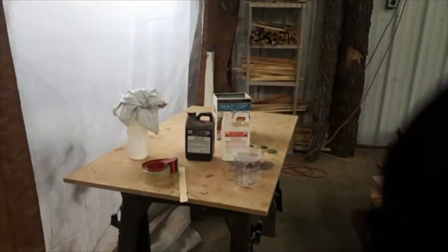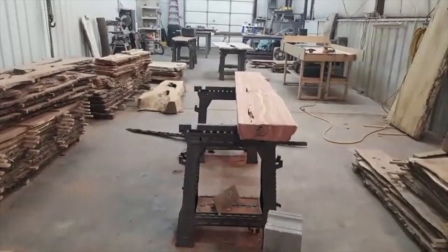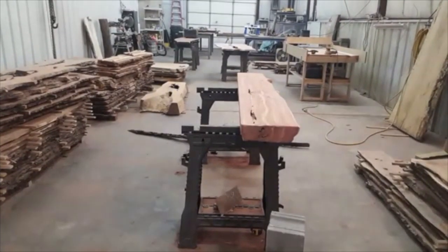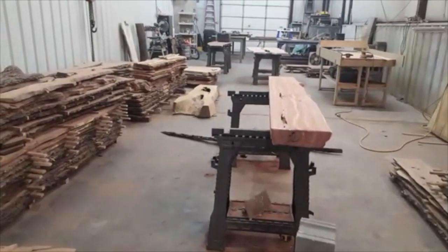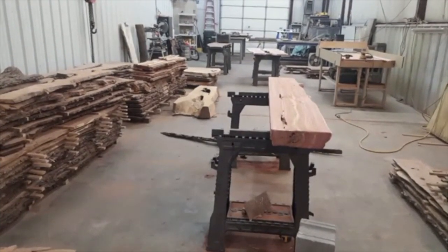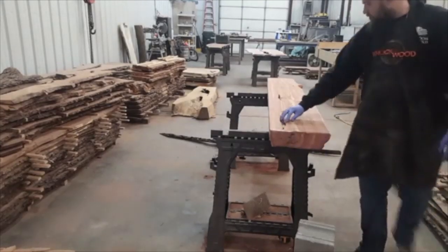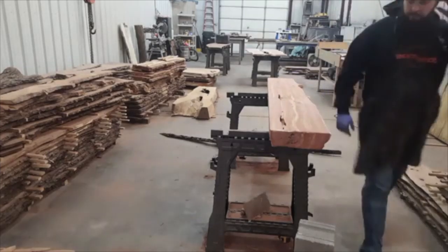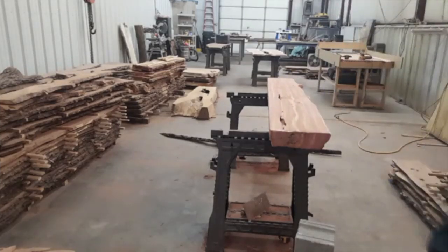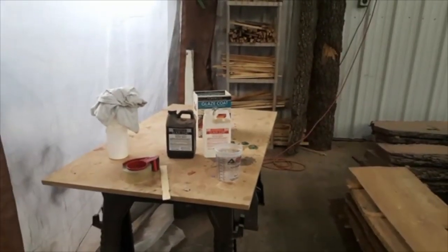I'll show you the piece. We're gonna fill this cedar mantle. It's got some massive voids in it but you can't really tell on top, which you can kind of see right here. This kind of goes all the way through. We're gonna try to fill that up. I already got it taped up - I'll show you that in a second.